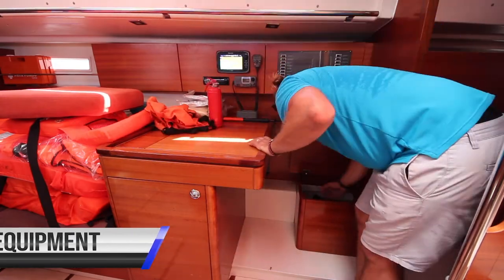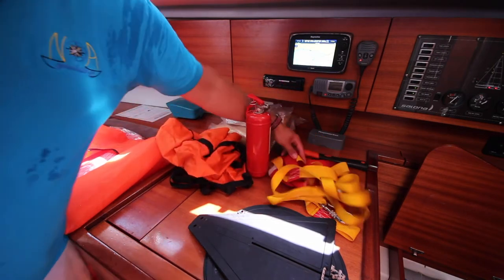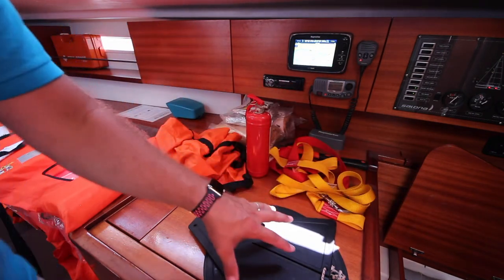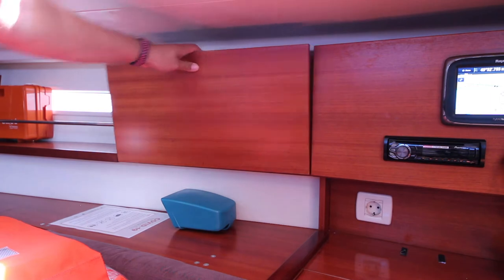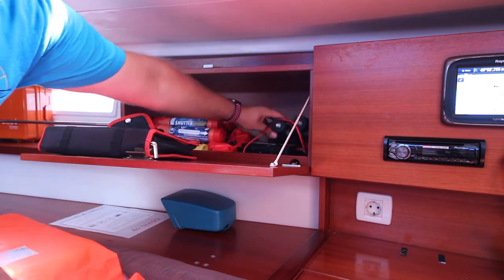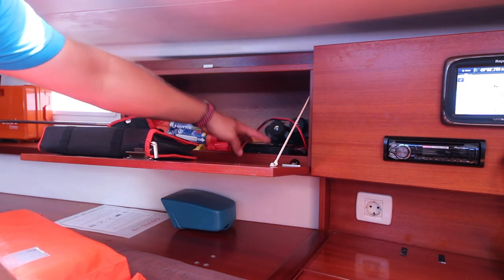Your safety equipment is located under the chart table seat. Here you have thermal bags and thermal blankets, sea anchor drogue, fire extinguisher, and an axe for emergencies. You have a full set of harnesses and tethers, and day shapes for anchoring and motor sailing. Your first aid kit is kept up here. Your life jackets will be laid out for you at the start of your charter for you to inspect. In this cupboard you also have a tool kit, flares, binoculars, and foghorn, plus another flashlight. You also have an inverter in this cupboard for converting 12 volt to 240 volt power.